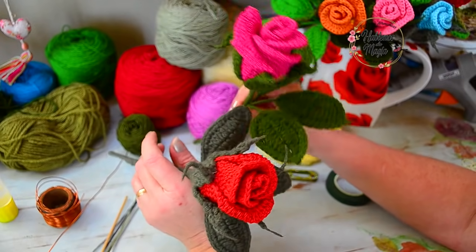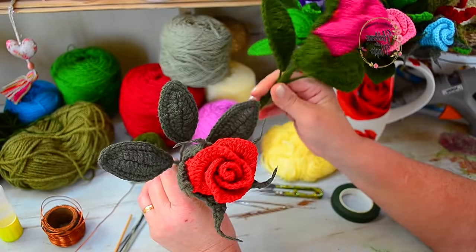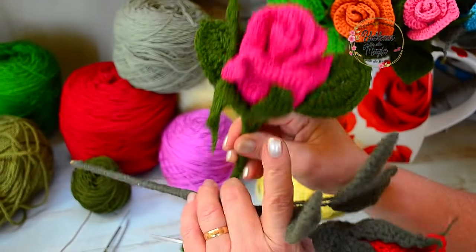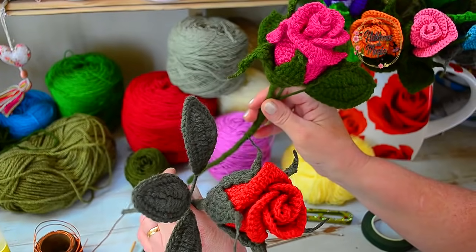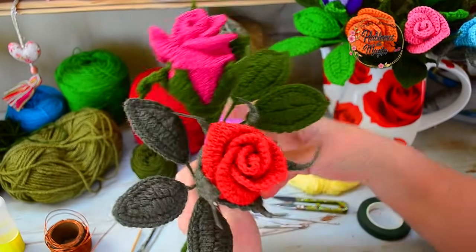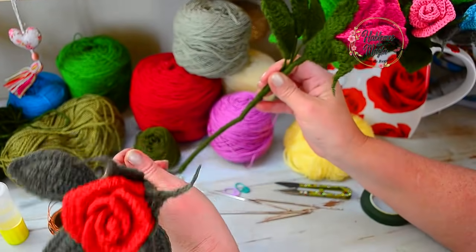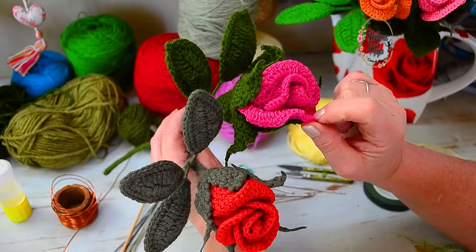Estas rosas son espectaculares, y lo mejor es que las podemos tener todo el año y hasta lavarlas. Como me caracterizo de mezclar materiales, acá tengo hilo y lana combinados. Siempre soy de la idea de usar lo que tenemos en casa, porque a la hora de crear uno no puede salir corriendo a comprar todos los materiales. No por eso nos tiene que impedir crear y hacer cosas bonitas. Toda la vida haciendo artesanías maravillosas.